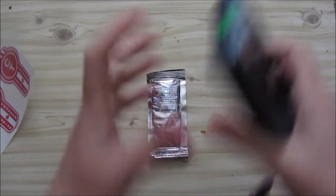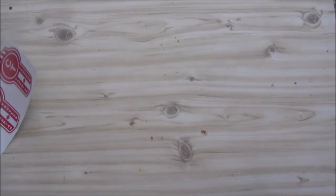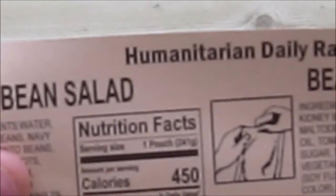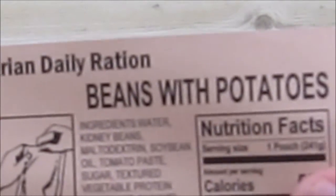I'll literally have to read this, but I don't know if I'll be able to on camera because it's so shiny — really, really shiny. I may need to go off camera to read it. So this tells you what to do. It's bean salad — beans with potatoes. It says open and eat. It was packed in 2021.